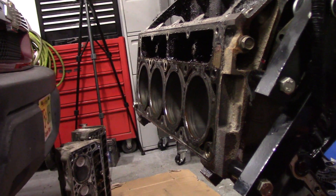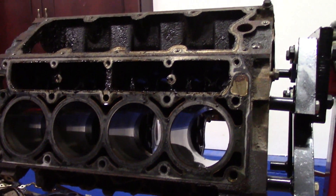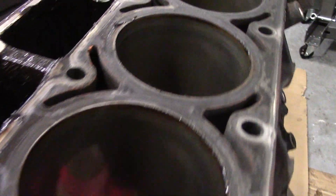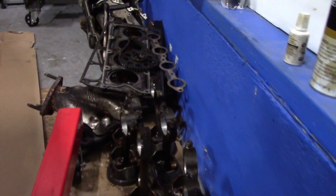Finally my 5.3 V8 block is completely stripped. Removing these parts was an amazing experience — rebuilding will be an even greater one. This engine has seen better days; all of this crud and sludge will finally be removed and cleaned.